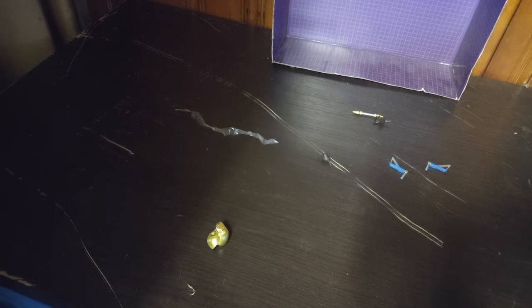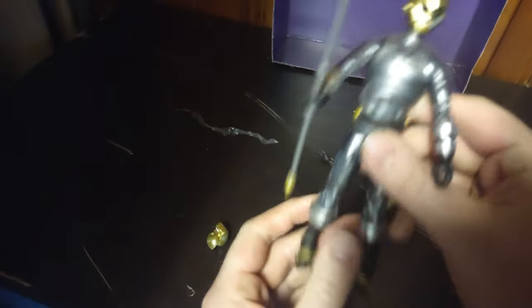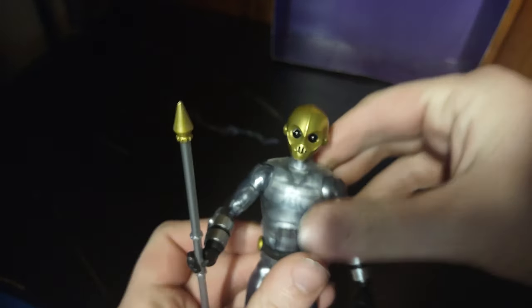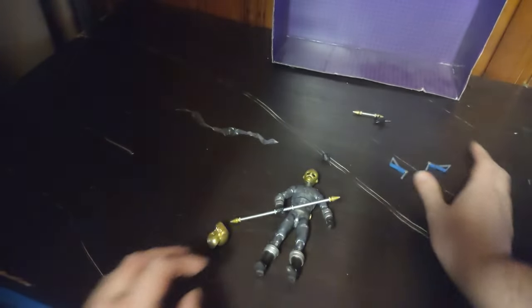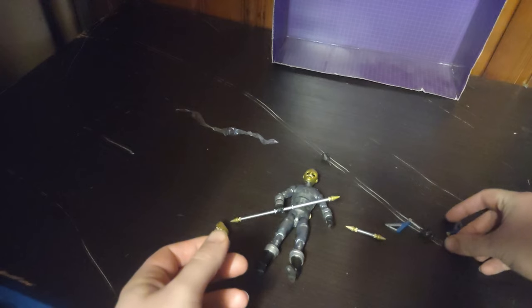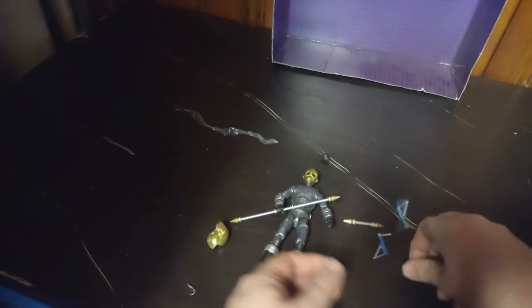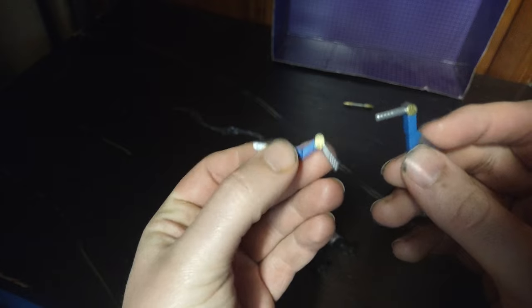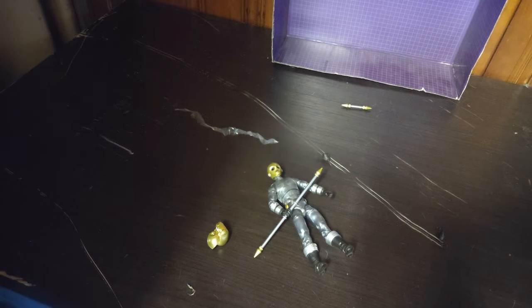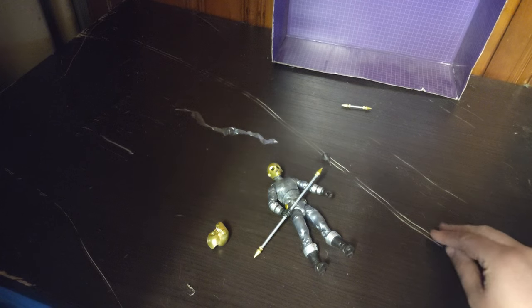We're going to give him back his original head. It's not wanting to cooperate with me on camera for reattaching the heads, but you unscrew it by moving the head and it loosens up so you can pull it off and switch heads — I found that trick out myself. Now we're gonna look at the other accessories: we get another Cog staff and the Zeo Blue Ranger's weapons, which I don't own, but we got the weapons for them.